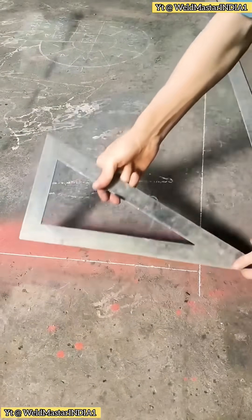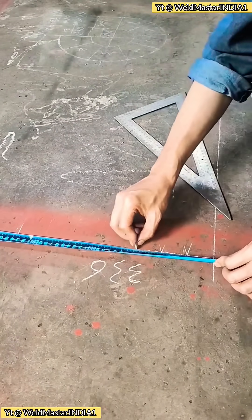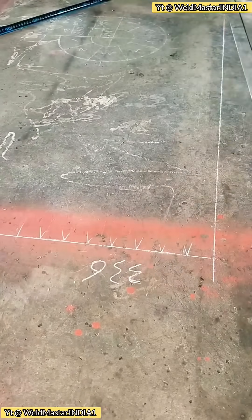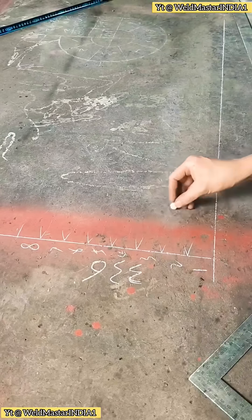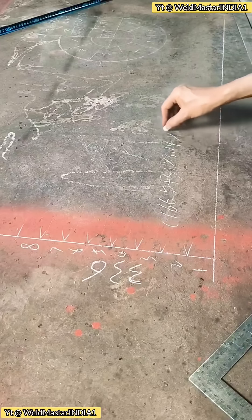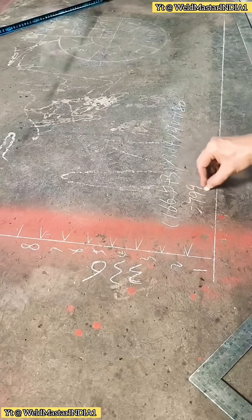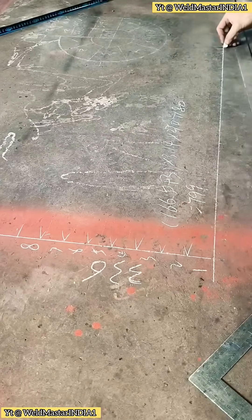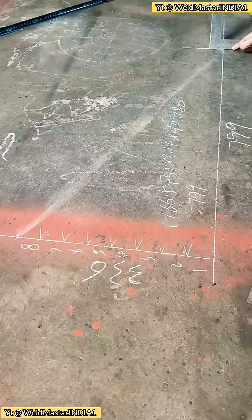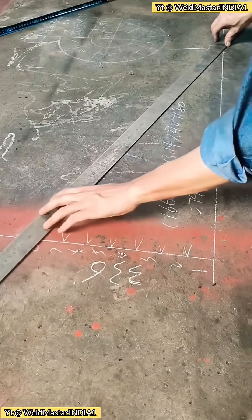Now let's talk about cutting the side plate — the key step. Draw a right angle and mark the total height: 336 millimeters. Then mark the height of each individual step. Use the formula: outer radius 166.5 plus side plate thickness 3 millimeters, times 3.14, times (270 divided by 180), equals outer arc length 799 millimeters.